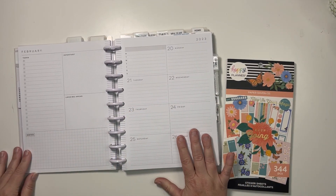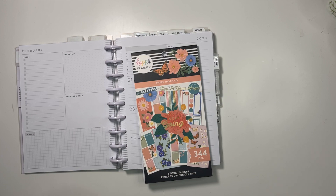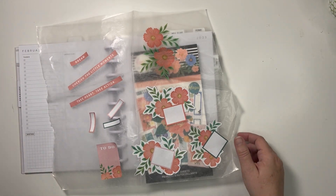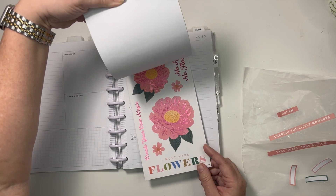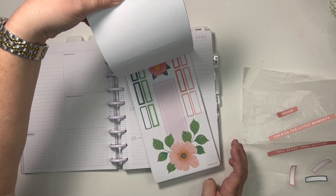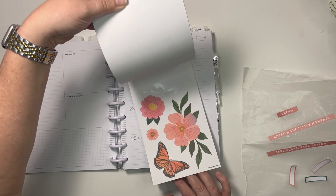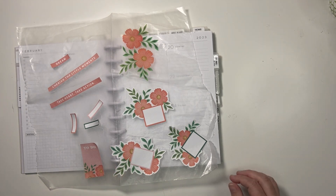I'm using Paper Raven Co, and I have gone ahead — in order to expedite the video — and pulled some stickers onto some wax paper. Because as much as I love this book, if you haven't seen it, it is absolutely beautiful, with flowers that match each other sort of strewn throughout the book. It's just easier to go through off-camera and pull all of the ones that match.